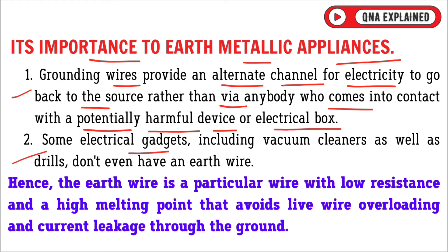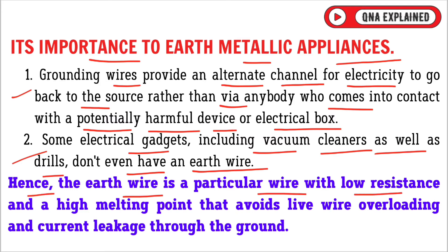Some electrical gadgets, including vacuum cleaners as well as drills, don't even have an earth wire. The earth wire is a particular wire with low resistance and a high melting point that avoids live wire overloading and current leakage through the ground.